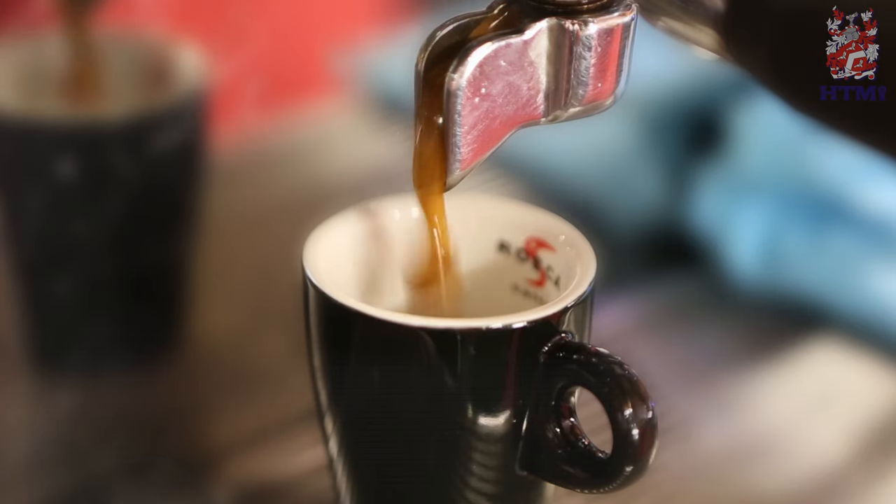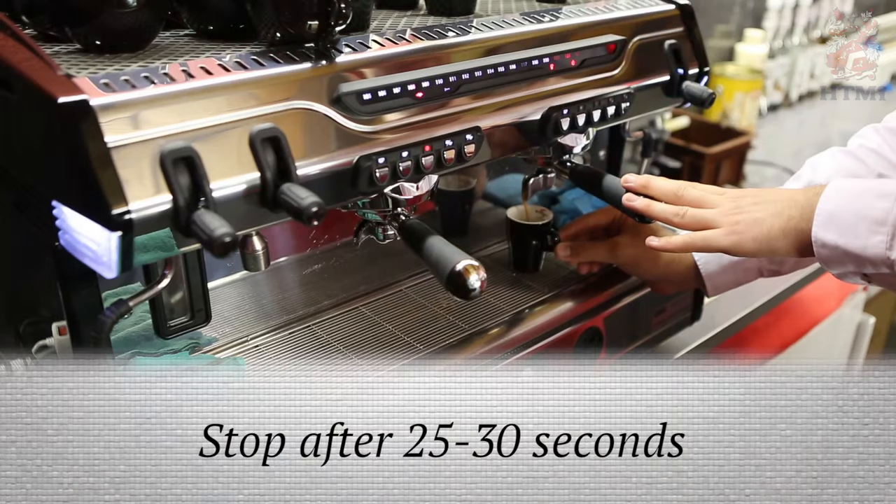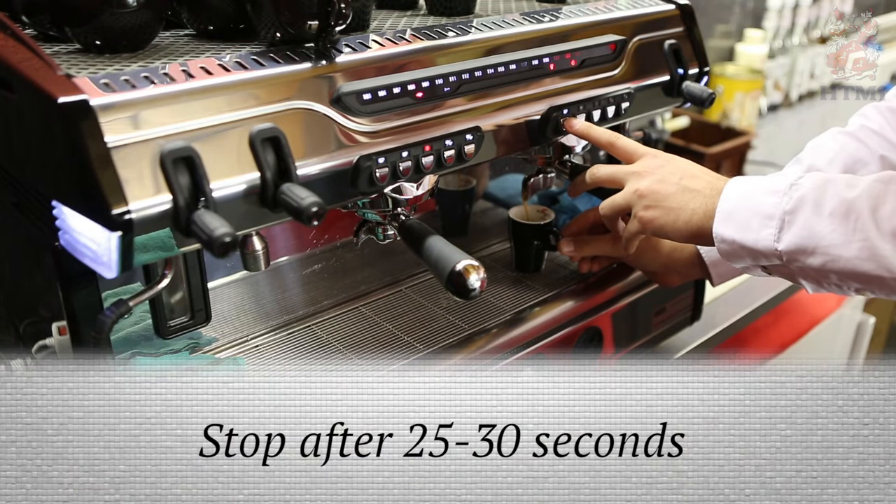The rate of extraction should be nice and slow — it shouldn't be gushing out. We stop it after 25 to 30 seconds, and we stop it right around here.